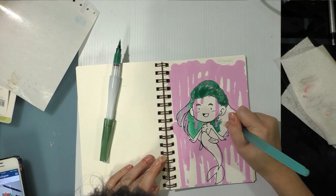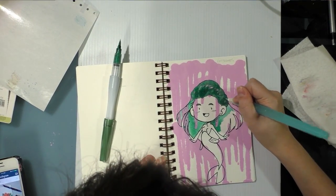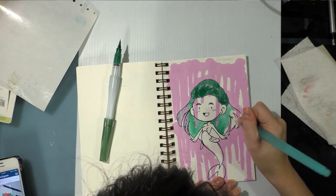I plan on doing an ink wash treatment, that's why I had the wax paper out — so I could create a palette for her skin. Just messing around with the hair, I can do that too. And that's cool.